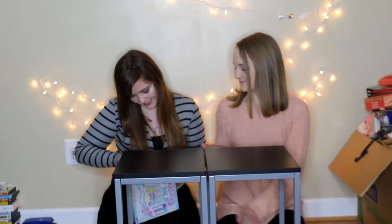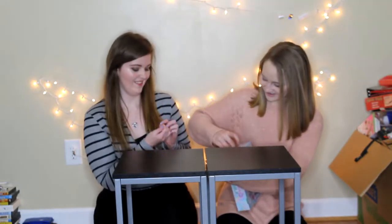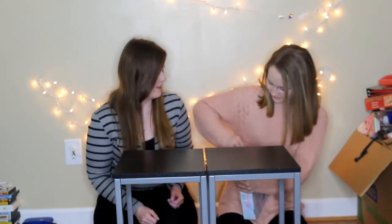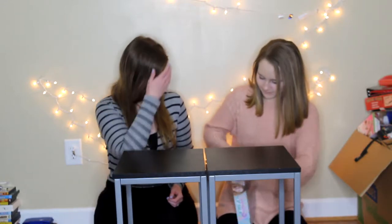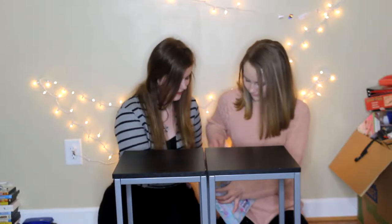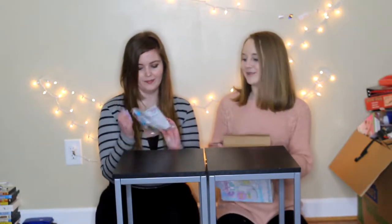I saw a video like this and I think we're going to have to boil water, which is why I was lazy and didn't film this until now. I need to have like scissors and stuff. They always tape these little bags in the box and I don't know why. It's a cute box.